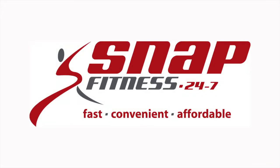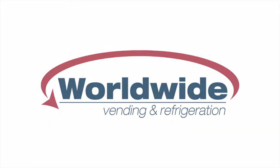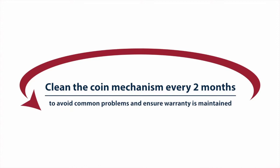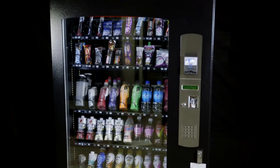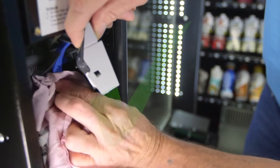This video proudly brought to you by Worldwide Vending explains how to clean the coin mechanism on your vending machine. Cleaning the coin mechanism at least every two months will help to ensure your machine is protected against operational faults and that the warranty is maintained. A few minutes of cleaning on a regular basis is all it takes to ensure a trouble-free vending operation.